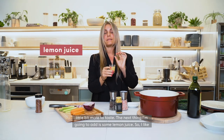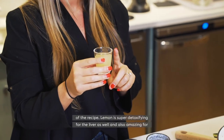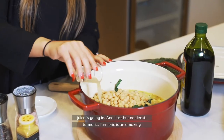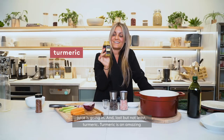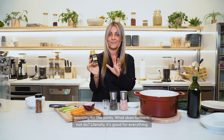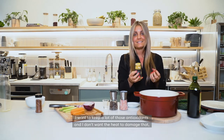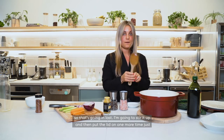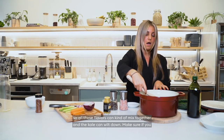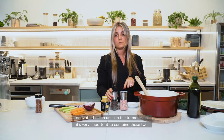The next thing I'm going to add is some lemon juice. I like to add this at the end to really bring out a lot of those flavors. Lemon is super detoxifying for the liver and also amazing for the immune system — if you can get some lemon zest, add that in too because it also supports liver detoxification. Last but not least, turmeric. Turmeric is an amazing anti-inflammatory, amazing for the immune system, high in antioxidants, and amazing for the joints. I'm adding this in at the last point because I want to keep those antioxidants and don't want the heat to damage them. Make sure when using turmeric in any recipe you also use black pepper — black pepper helps to activate the curcumin in the turmeric, so it's very important to combine those two together.